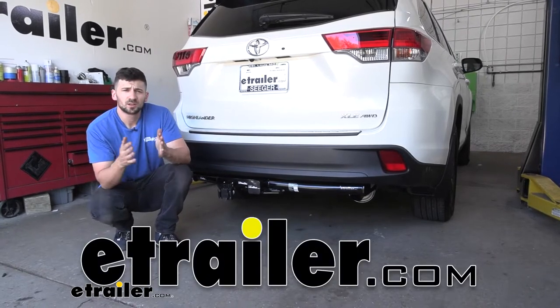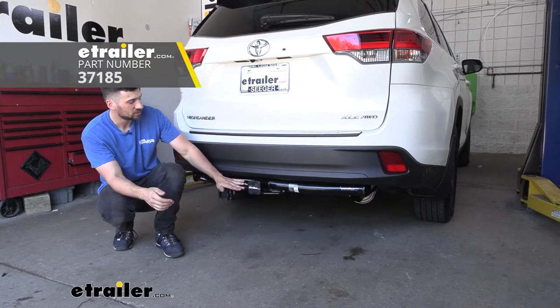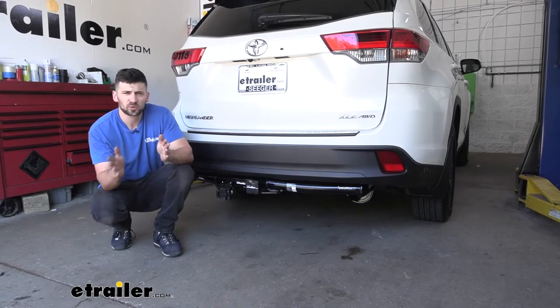Hey everybody, how's it going? Connor today at eTrailer.com. We're going to be taking a look at the Hopkins 4 and 7 pole trailer connector adapter here for our 2019 Toyota Highlander.